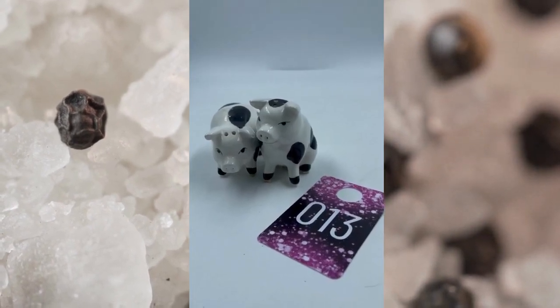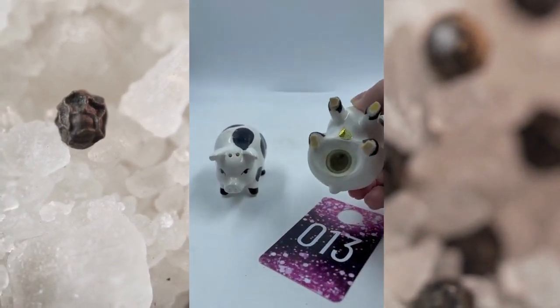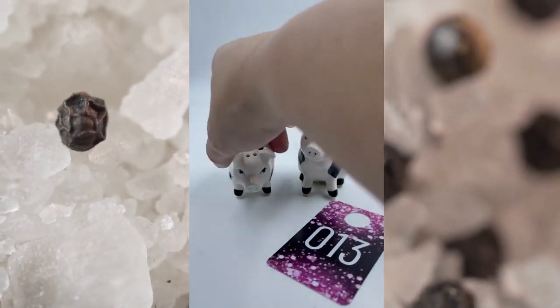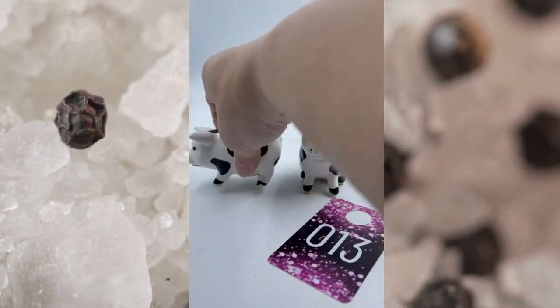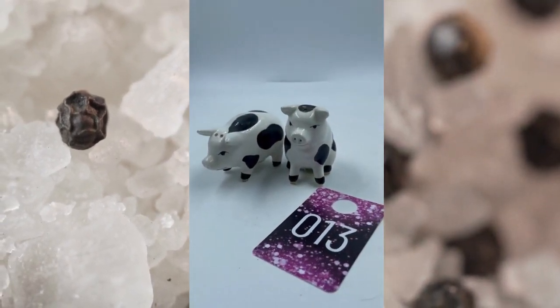Item number thirteen is black and white pigs — salt and pepper shakers. They have their corks on the bottom as well, just super cute. This one is sitting down and the other one is standing on all fours. Both have their corks. This is item number thirteen and these will be $8.